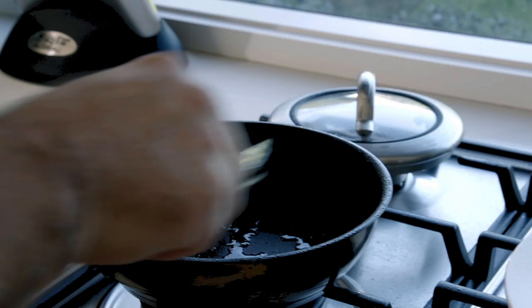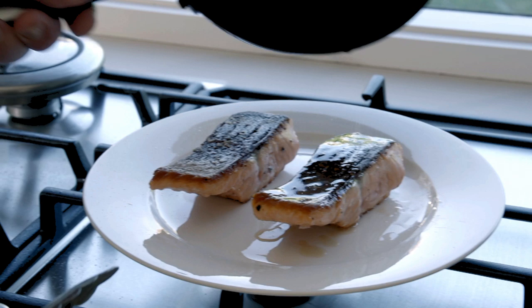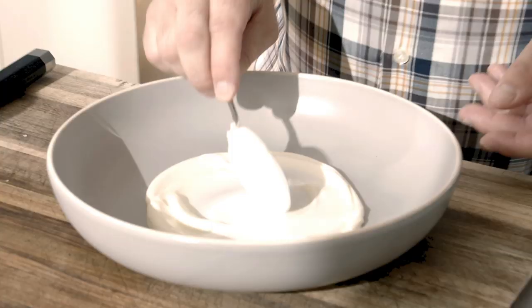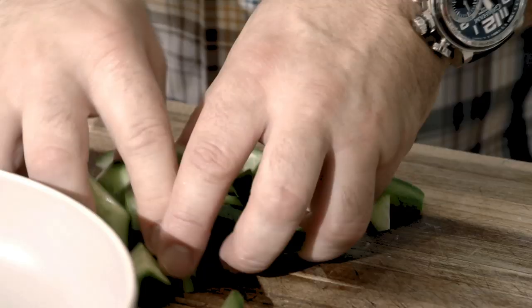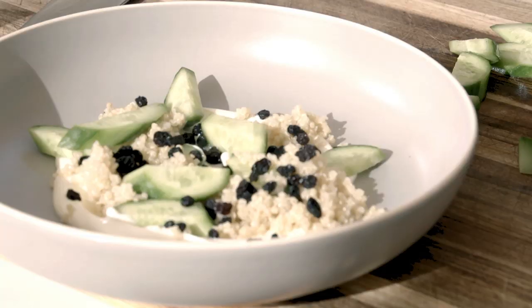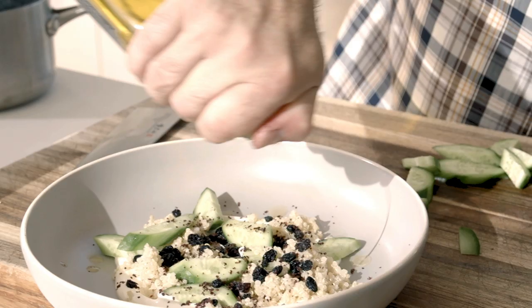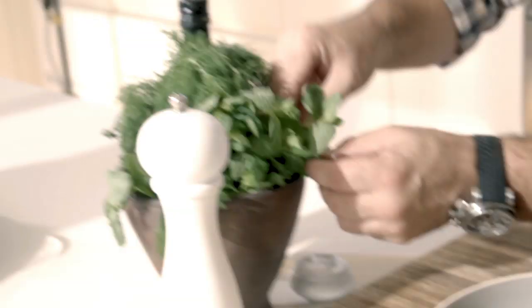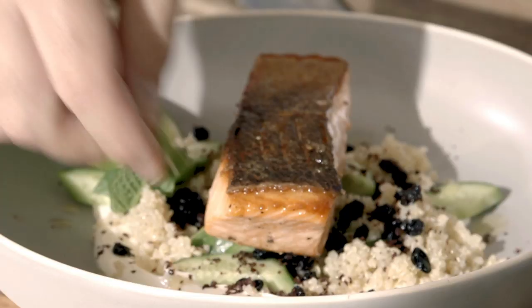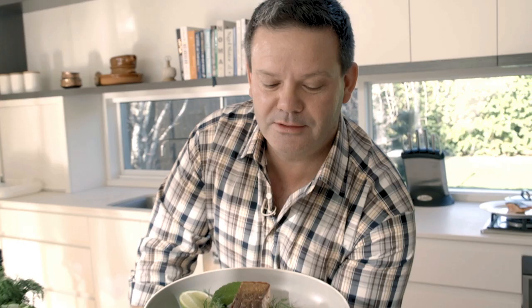Our cooking components of the dish are now done and nice and easy — the quinoa took 12 minutes and the fish took about eight or nine. So let's put it together. I've got some thick Greek yogurt, some cucumbers — I'm just going to slice those and put a few in. I've also got some currants, a pinch of sumac. I'm sort of building a salad in the bowl, and then some fresh herbs. There you go — that's my trout with yogurt, quinoa, currants, and a little sumac.